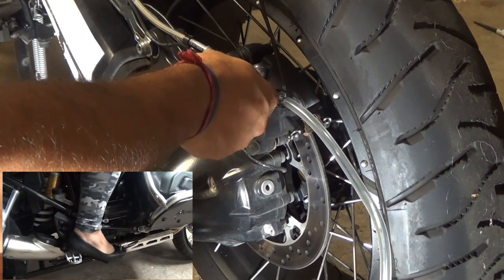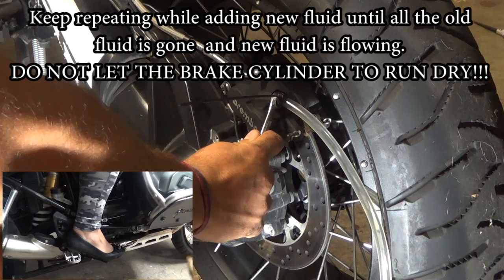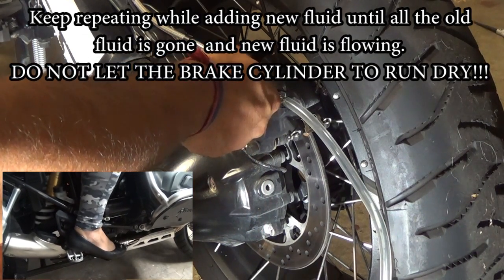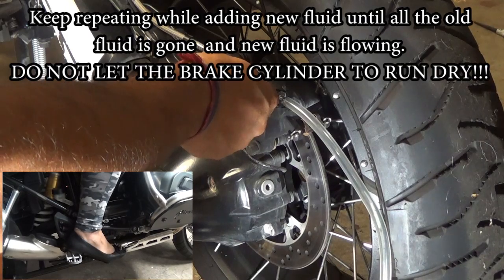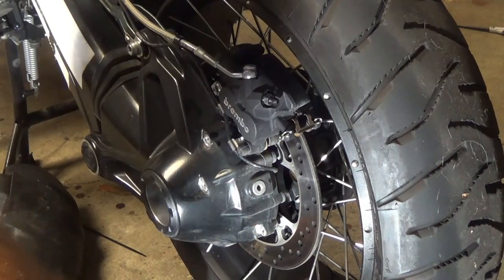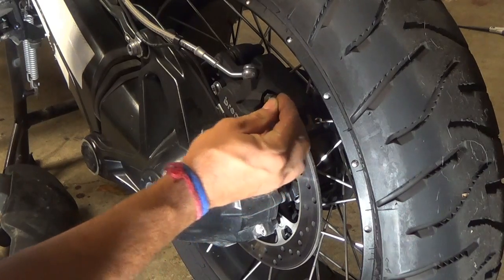We repeat the process — pump the brake, hold it, open the valve, close the valve, then release. Keep repeating until all the old fluid is out. And bleeding is done for the rear — I'm going to put the cap back on.